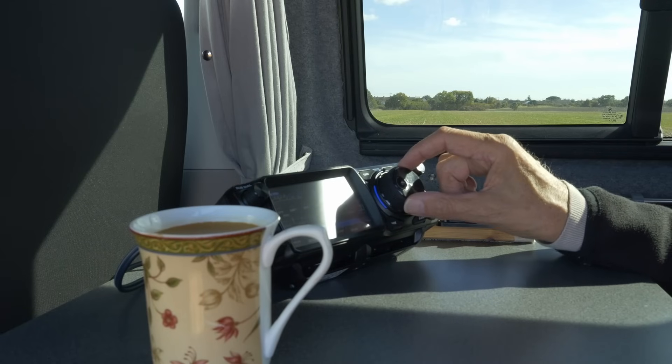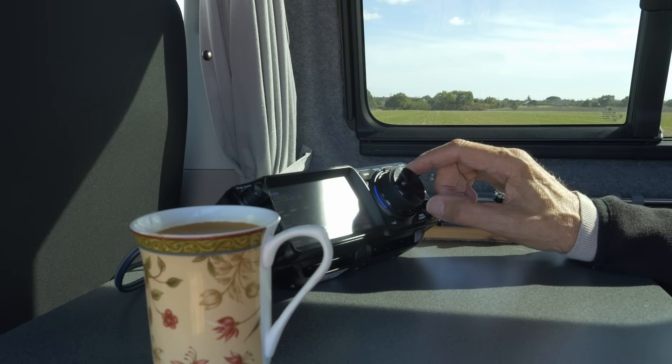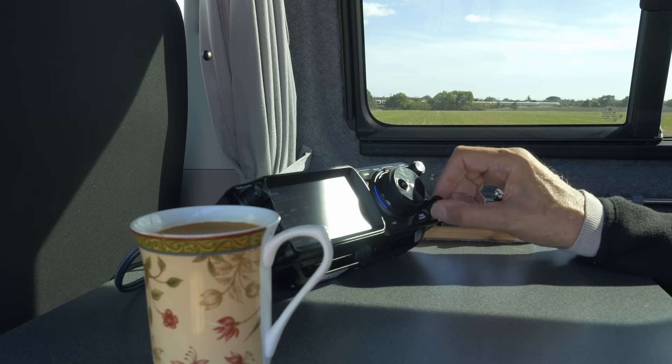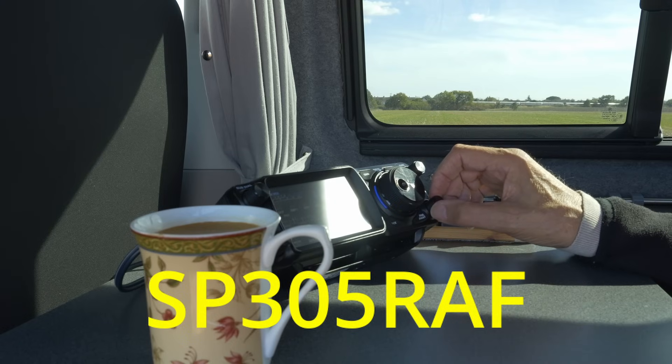Special activation Sierra Papa 305 — Radio Alpha Foxtrot — commemorating 85 years of Polish wings in the Battle of Britain. That station — I've actually worked him on CW celebrating 85 years since the Battle of Britain, when Poland played a very important part in the RAF during the Battle of Britain. I worked him a few days ago on CW.